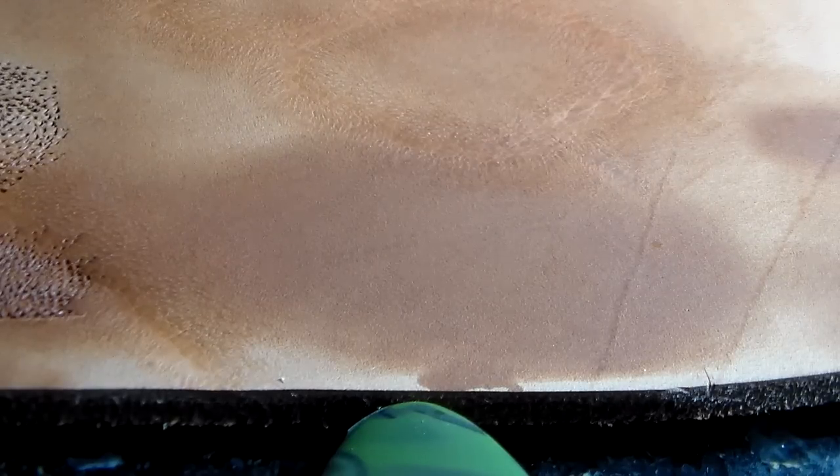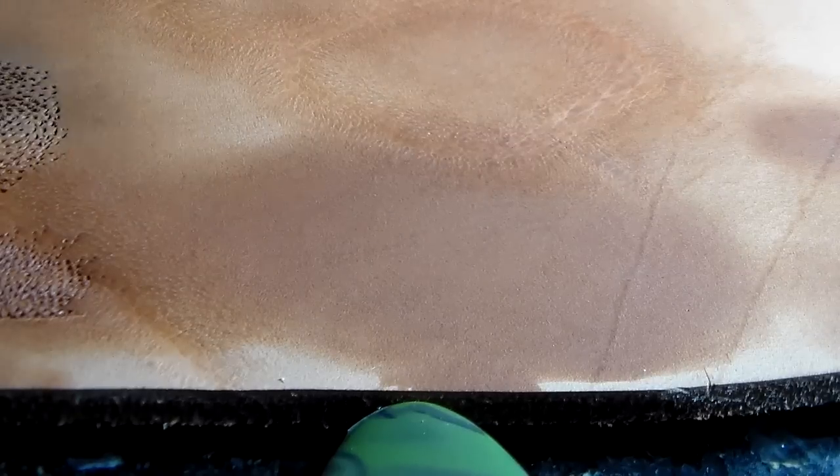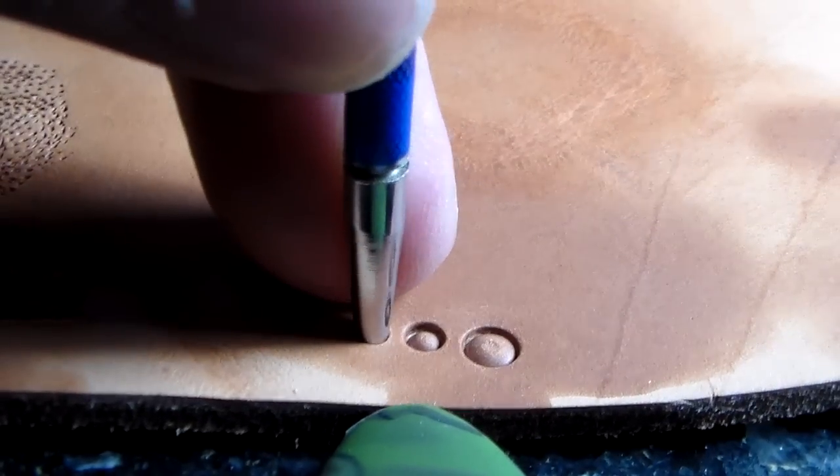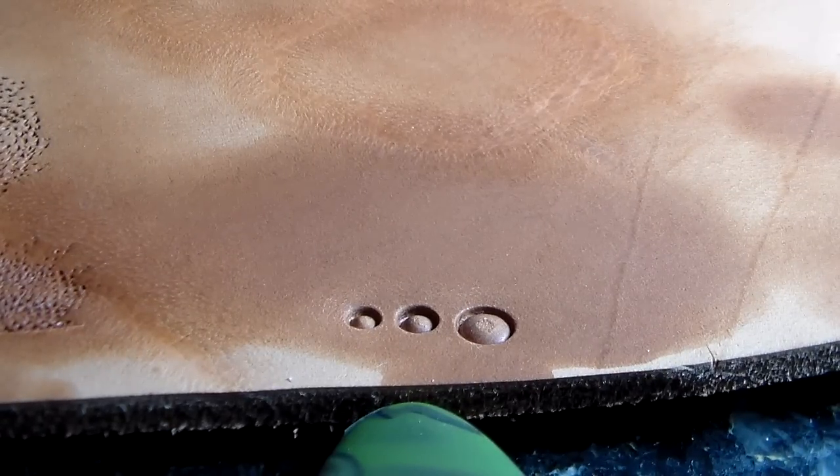I took out something else to show you — this is a very fun background. I call it, and I think the originator also called it, a faux frog skin — false frog skin. I learned it first from the then chairman of the South African Leather Guild, Tommy McClintock. He showed this to us in the late 70s, early 80s. What I have here are three seeders of different sizes, and you can mix them up.